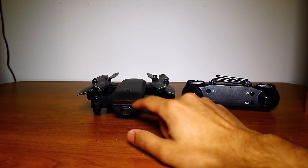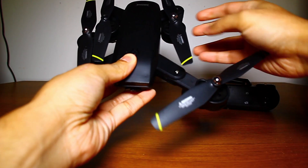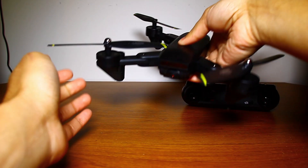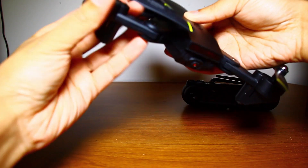Right here we have the drone itself, which is still folded up. To unfold it, you pull this down, pull this out, pull this down, and pull this out — and there you have the full drone. I'm going to fold that back up just to make it a little easier to see in this video.